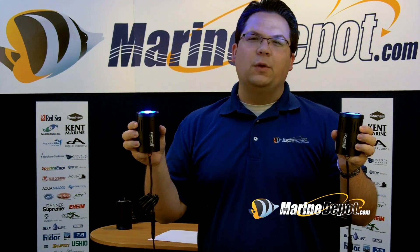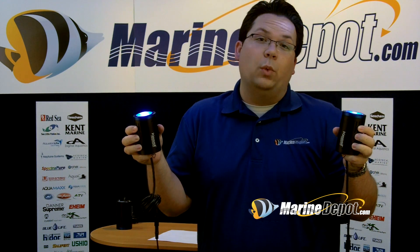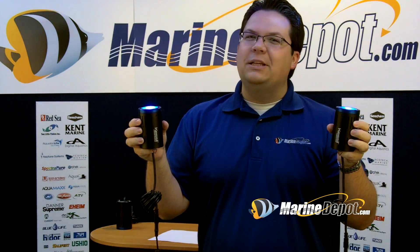Some of the questions that we've been asked about the Kessil pendants is if I have two different types and I put them over the same surface, what does it look like? It's probably best to put these over a tank.